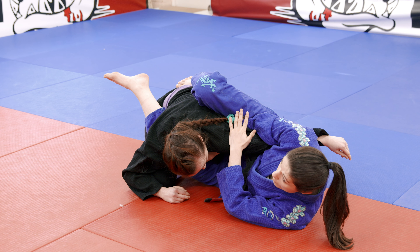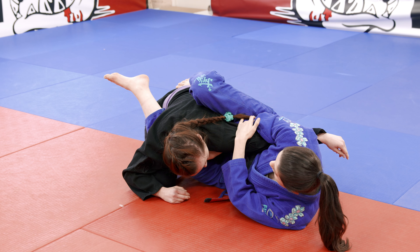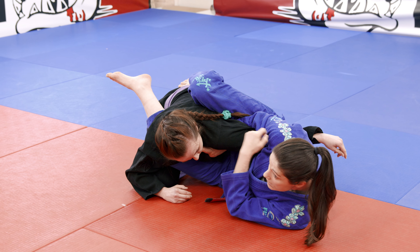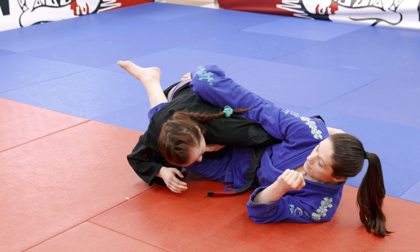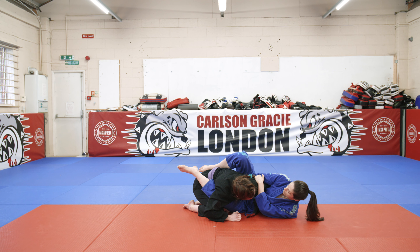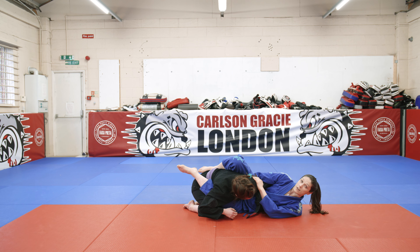I'm going to finish with the armbar from here. My elbow goes right to my hip, super tight. I turn my wrist forward so I'm pushing her elbow forward, then lean backwards to finish. That detail once more: elbow tight to the hip, turn, clamped, lift your hips forward, and you get a really nice finish.